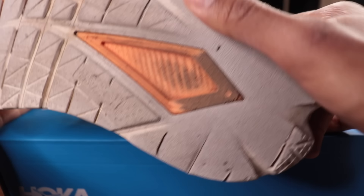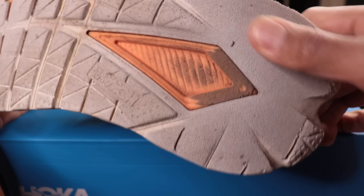Because this shoe is supposed to be fast, but also comfortable and also good for everyday use. So let's get into it.